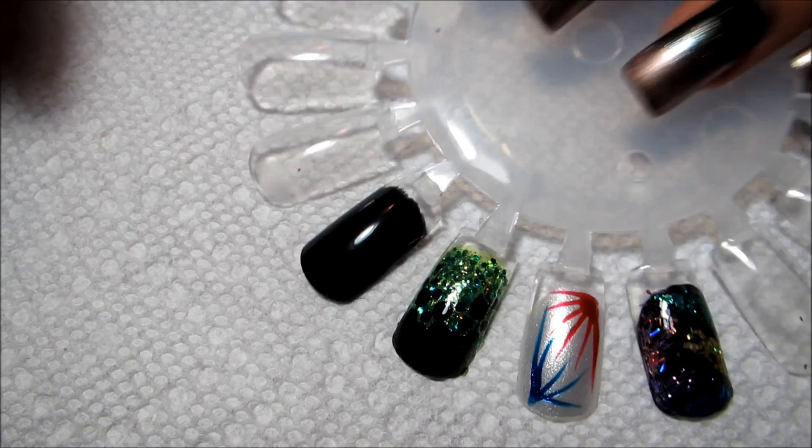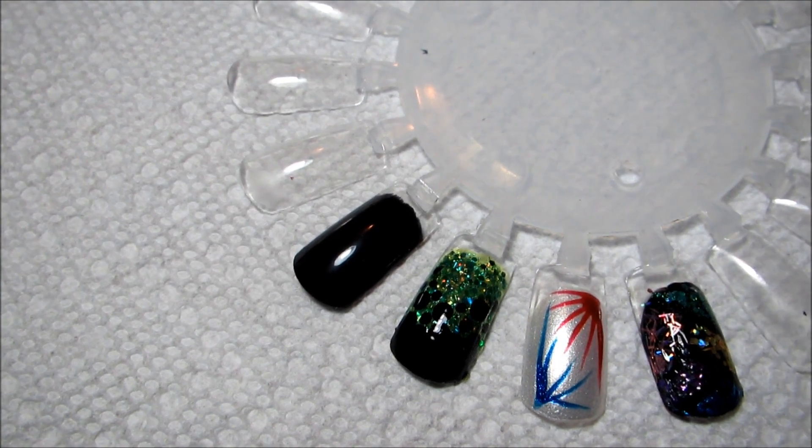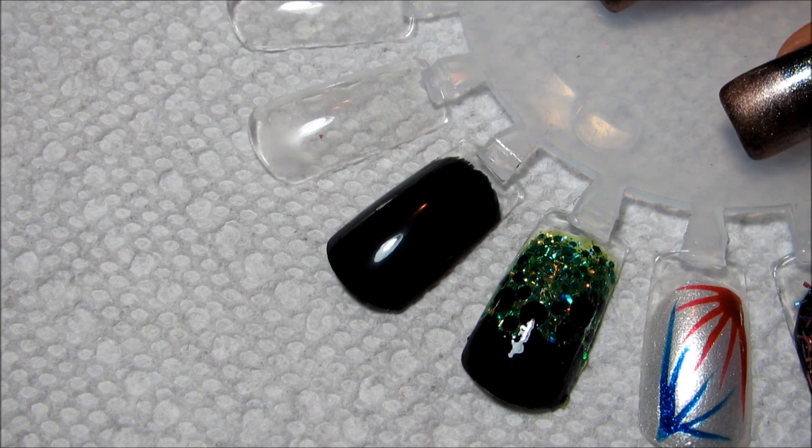Since my camera battery was dead when I went to do this tutorial, I'm going to be working on the nail wheel, which you guys know isn't my favorite but works in a pinch. Hopefully you don't mind too much, and if you're interested in any of the other designs on the nail wheel I will try to remember to link those down in the information box.